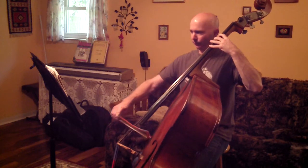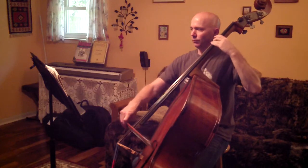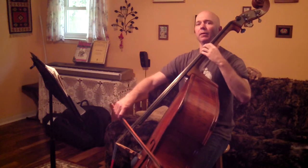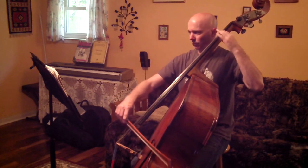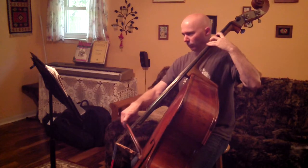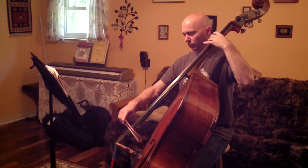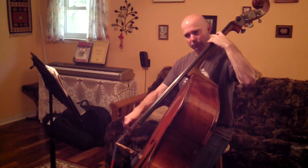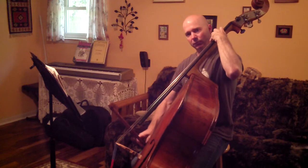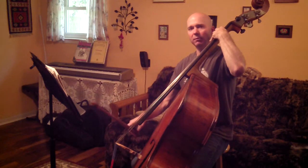I'm going to speed it up. There's that shift. And back. And half position back here on the E3. And all the way up to second position.